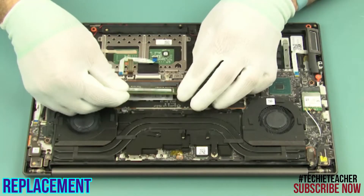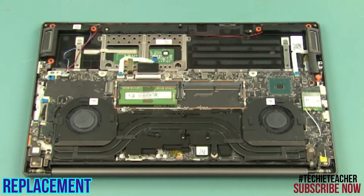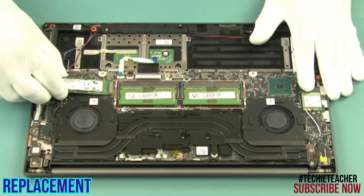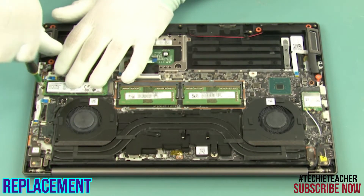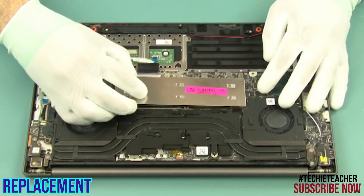Install the two memory modules. Insert the SSD in the connector. Install one screw.